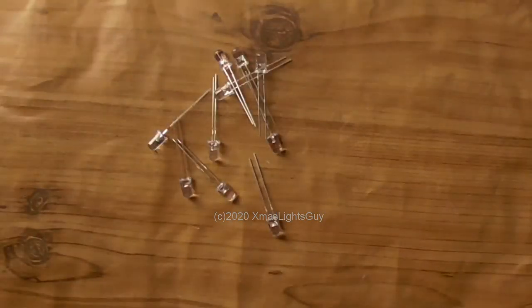These are UV LEDs. You may see them individually like this, or built into some sort of fixture. Again, they're not germicidal lights. That's all for now. Thanks for watching.